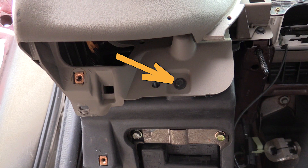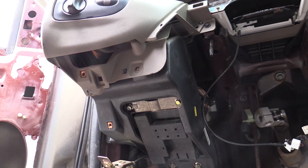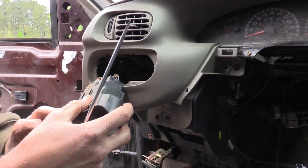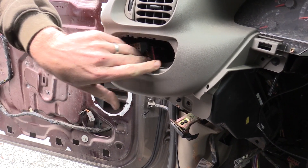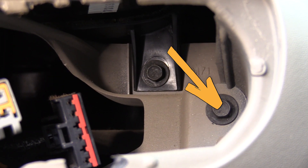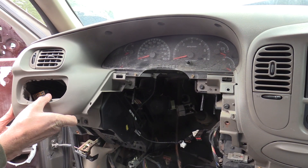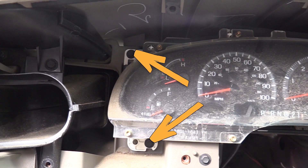There's also one below the headlight switch. Remove the headlight switch by prying it out and disconnect its electrical connections. There's one more fastener located behind the headlight switch that needs to be removed. With all fasteners removed, you can remove the trim piece.